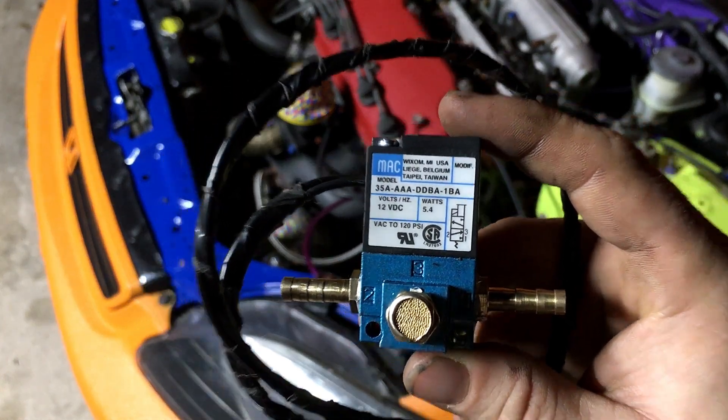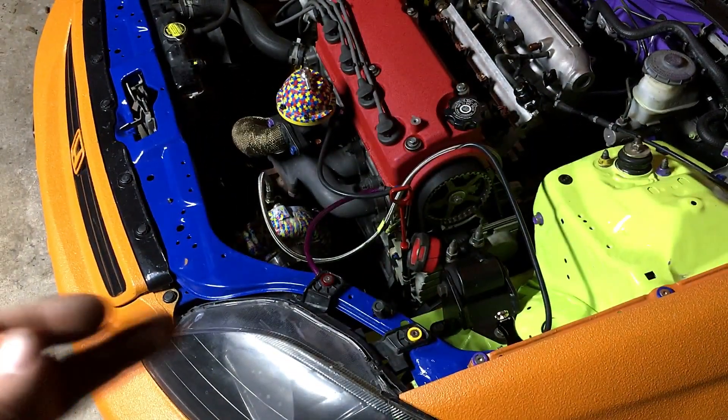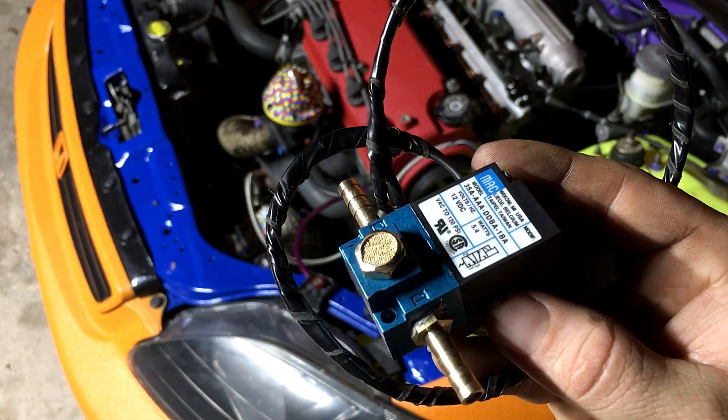Today we're going to be installing this MAC solenoid for Boost by Gear on the Civic. Let's get started putting this thing in.